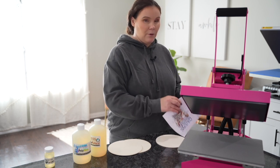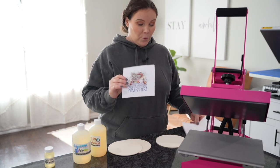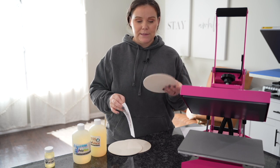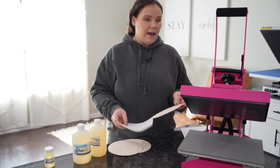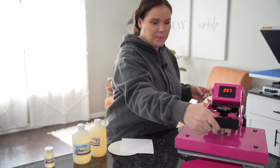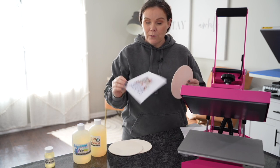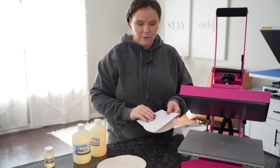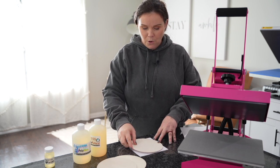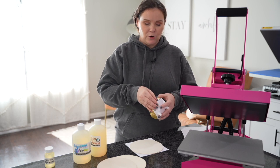I've already printed out my design three times using my Sawgrass printer — same design. So what we're going to do is sublimate this one here; there's nothing on it, just a plain wood round. I have my press at 300 degrees, and I'm going to go ahead and test this just to see if my pressure is good. So we're going to go ahead and tape this down. I could definitely use my Pro Spray for this or some tape — I'm just going to tape it down.